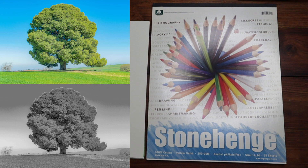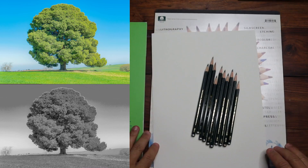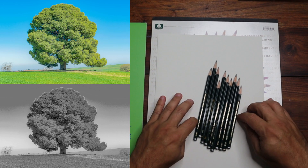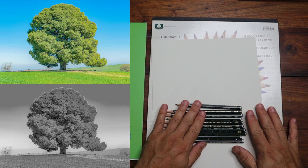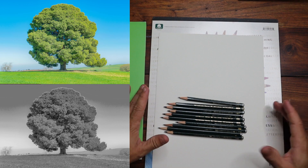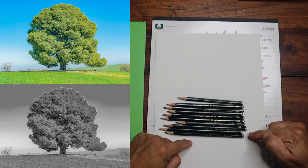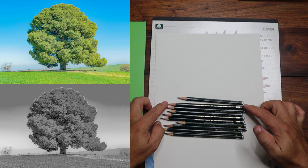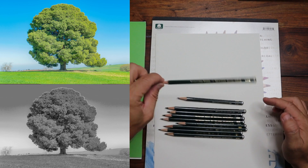Today we're going to be drawing trees using a full set of pencils. There's a range of pencils with numbers and letters — H means hard, B means black. The higher the number, the harder or blacker it is. So a 2B compared to a 6B: if you want something darker and softer, go with the 6B; for harder and lighter, go with the 2B.